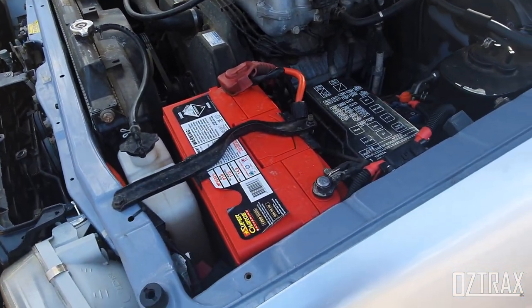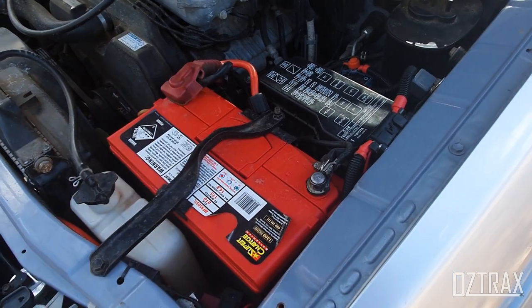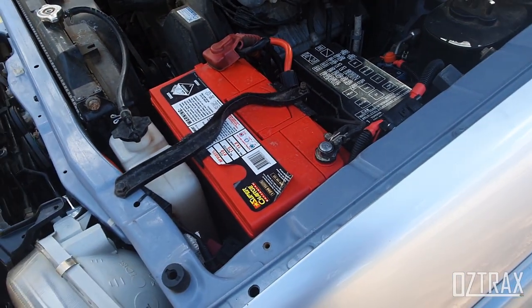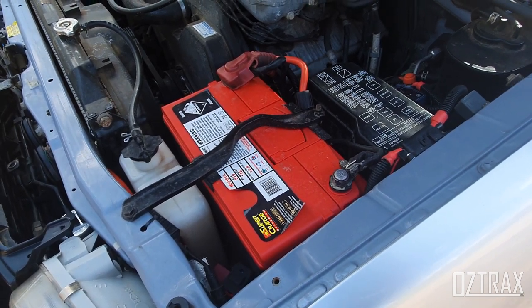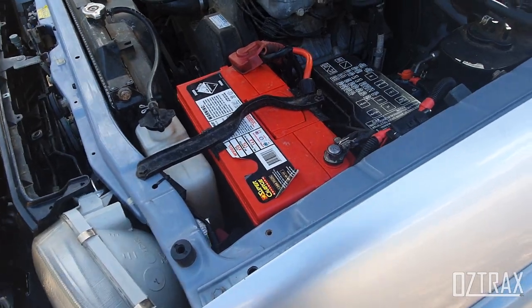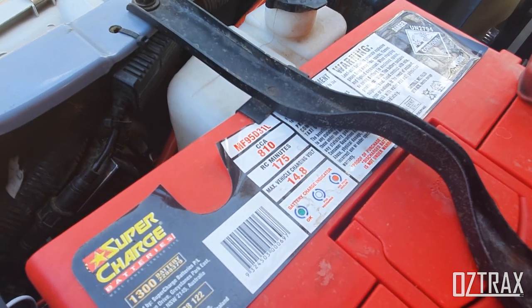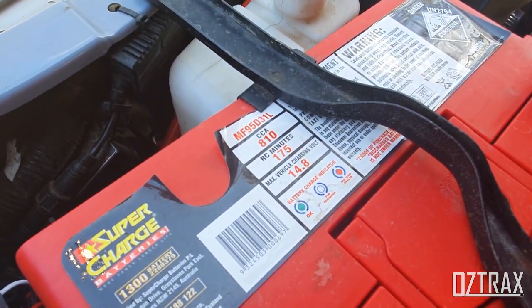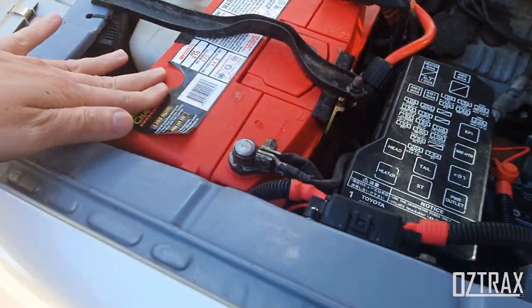My first upgrade here is I've actually upgraded the battery for the winch. I was originally running a 630 CCA battery, which is just not enough — it was minimally recommended for the Dominator Extreme at 650 CCA. So I managed to get the old Supercharge in here. The part number on the battery is MF95D31L, and that bolts straight in.